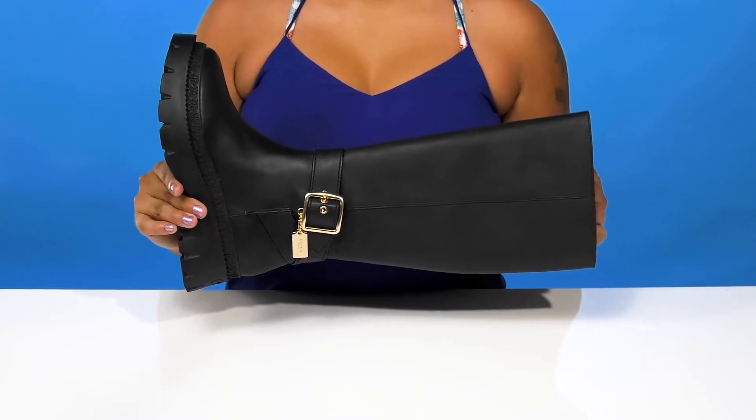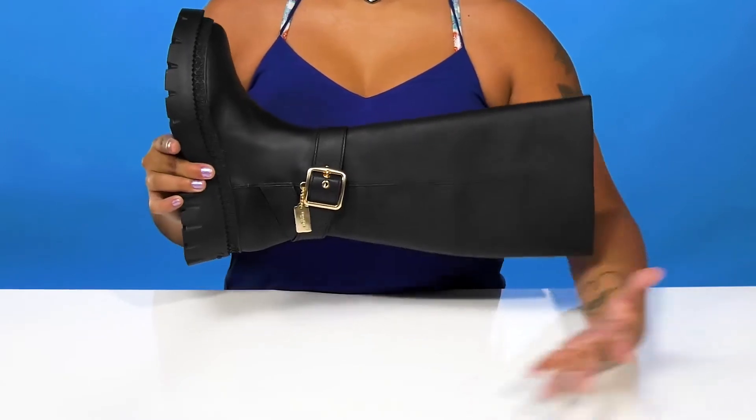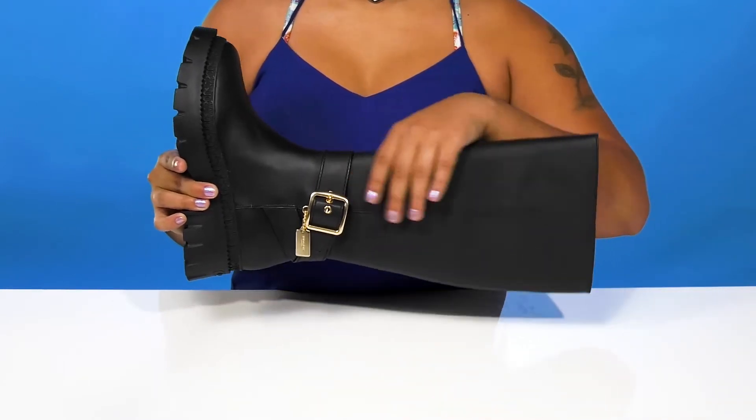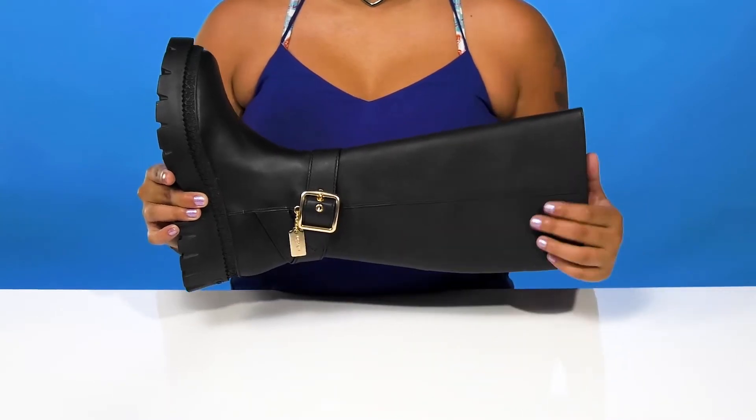Give yourself a super cute fall look when you rock the James Leather Boot by Coach. You'll adore this leather upper that gives you a very monochromatic appearance with some stitch detailing adding a little bit of extra style.